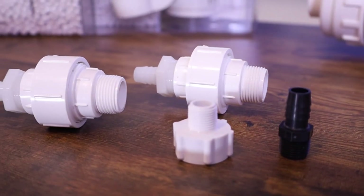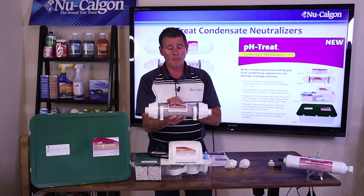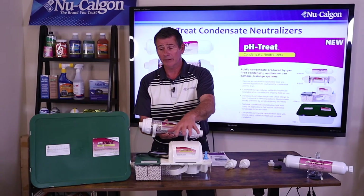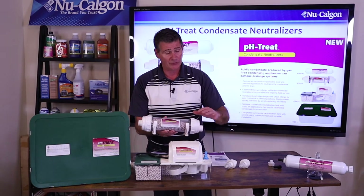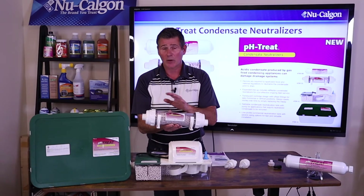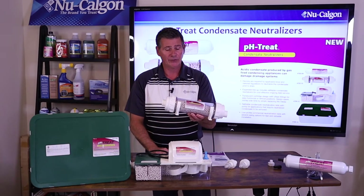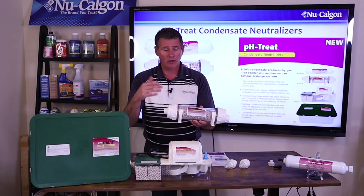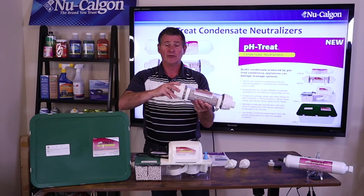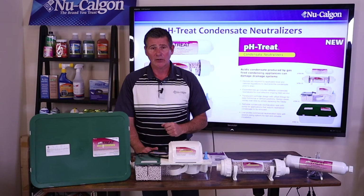Just like the previous one, this comes with multiple fittings to help with the piping setup, and it comes with the media already in it, ready to go. Each one of these has a part number for the replaceable media — obviously we don't want to send you the wrong media. After about a year, when the water tests below six in pH, it's time to take it apart. The caps just screw off, you dispose of the media on the inside, fill it back up, reinstall it, and you're ready to go.